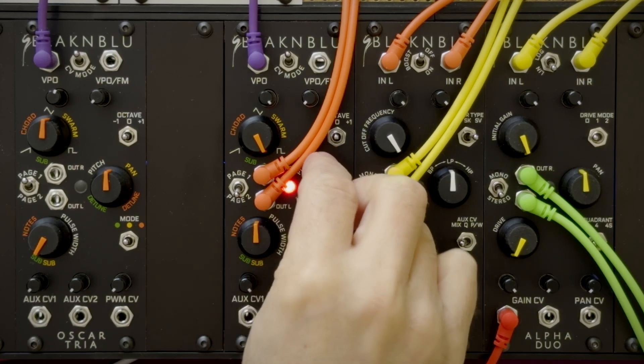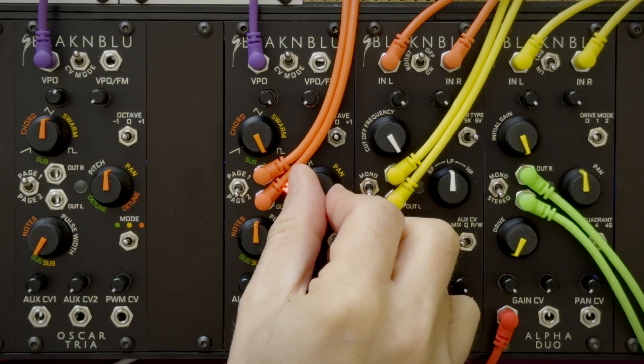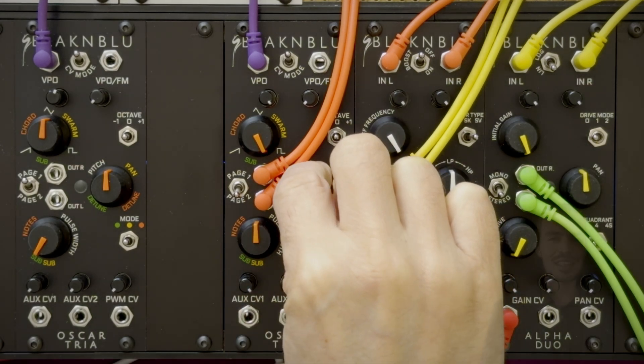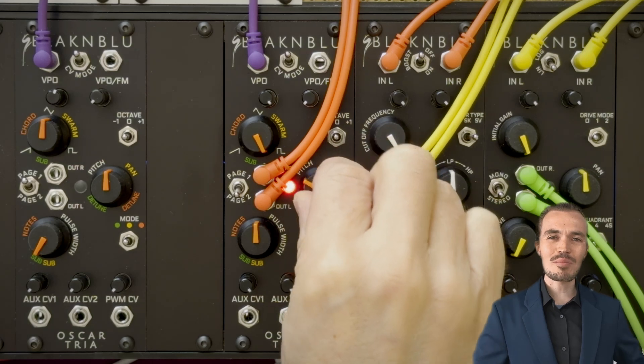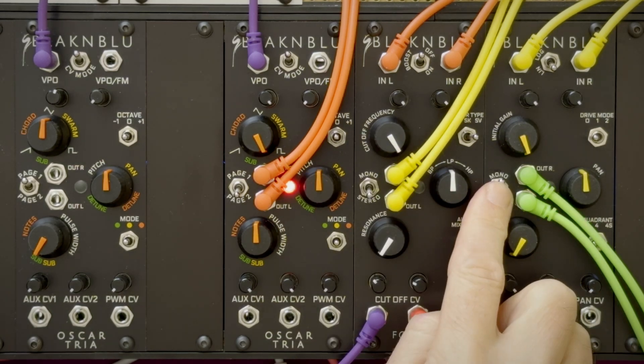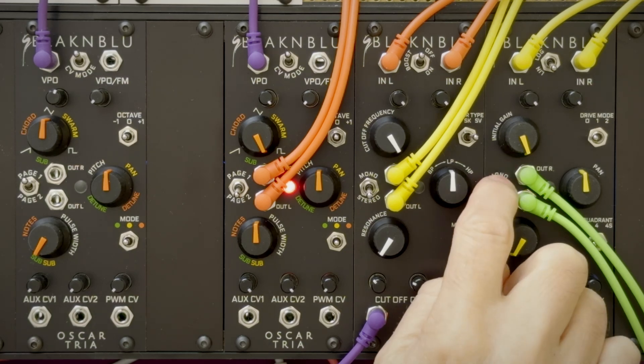Detune doesn't make sense in this mode, so the control becomes a true stereo pan with CV control from Aux 2. So for instance, if you want a mono swarm, just pan to one channel. Or, better still, use one of our modules downstream and just switch them to mono.